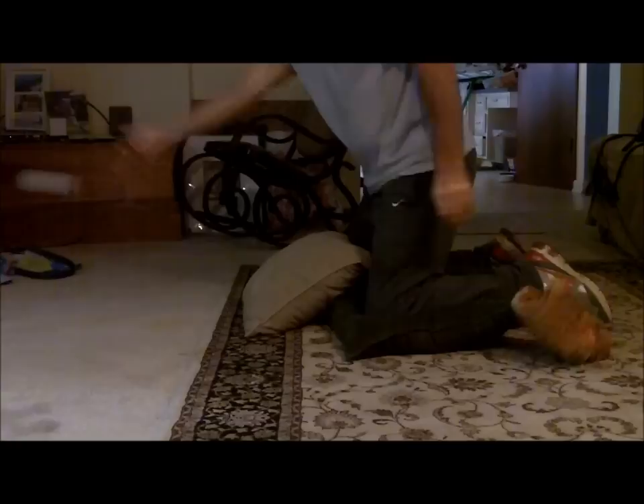The self-catch drill is simply flipping the ball into the glove and taking it out as quickly as possible with the correct four seam grip. This is also a good drill to break in a new glove.